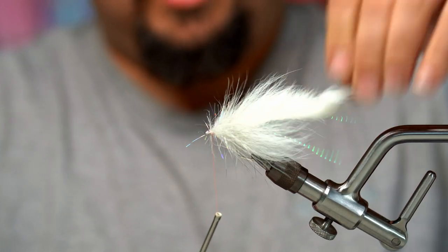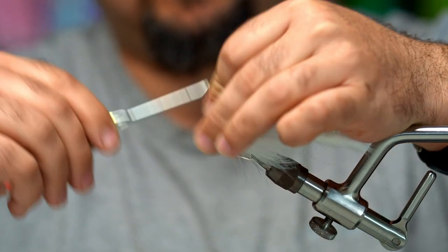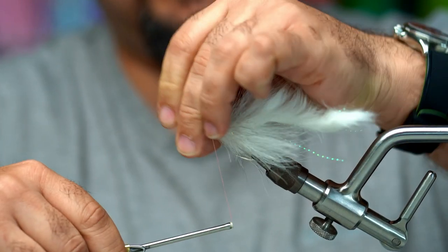Now we'll take all these unruly hairs and bend them back so they're trapped. We need to get a nice clean finish here on the head.